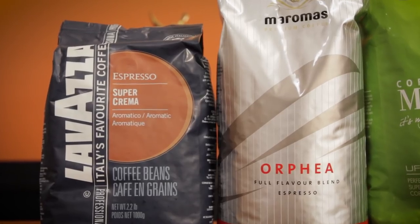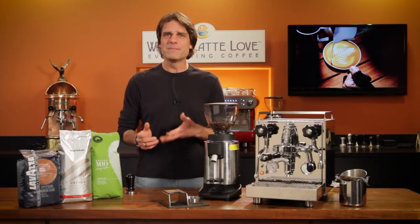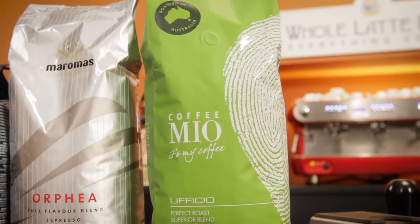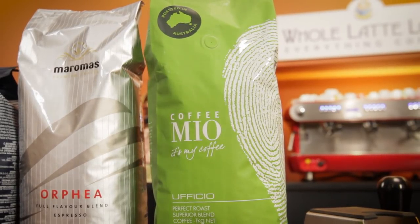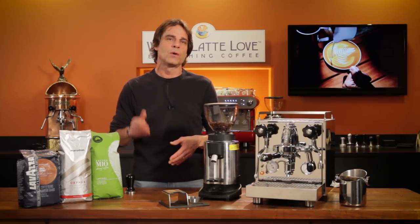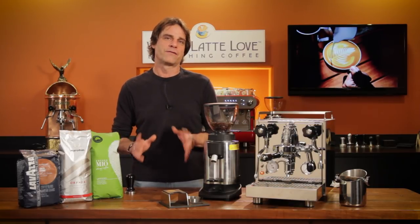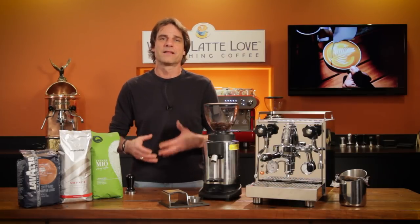They're Italian style bean blends which produce crema-rich shots when the grind is right. The Lavazza and Maromas are roasted in Italy and when stored properly, they hold up really well. The Coffee Mio is a 100% Arabica blend that's grown organically, roasted in Australia and air shipped on a regular basis so it's very fresh. Assuming you're working with a capable coffee, the key to making good espresso is control of variables.